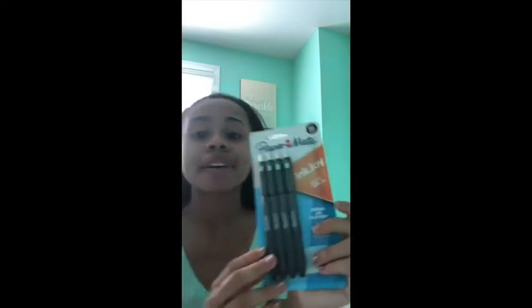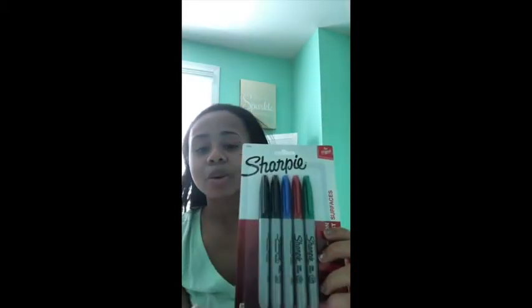The next thing I got are these Paper Mate pens. I didn't get the color ones — I just want these for now — so I got four Paper Mate black pens to make notes and do other stuff with. I also got some more Sharpies. I thought I had enough at home, but I got five more: two black and then red, green, and blue. These are definitely going to be useful for projects.